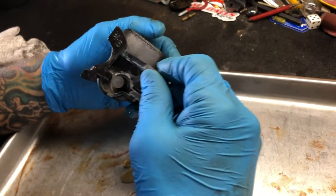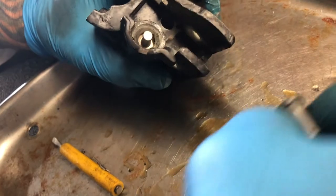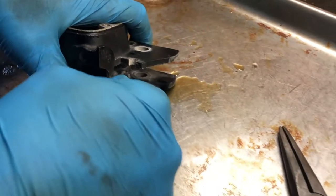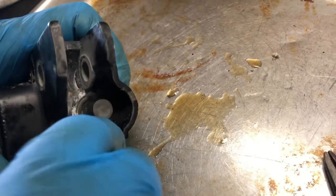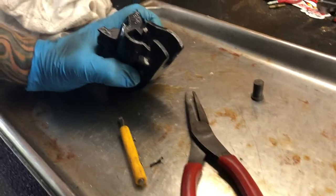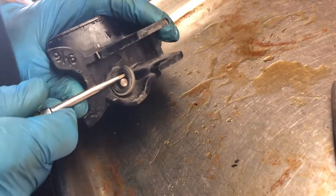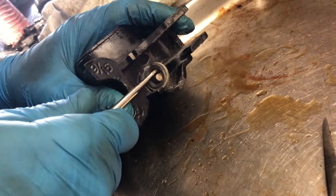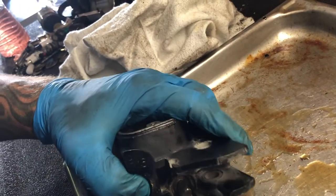Now we're going to need to take this apart. Now that we've manhandled it apart, go ahead and remove this o-ring — it's probably stuck to it right now because it's never been serviced. Okay, we've finally achieved goodness — the o-ring is out. Taking the new pliers, you can remove the plunger.